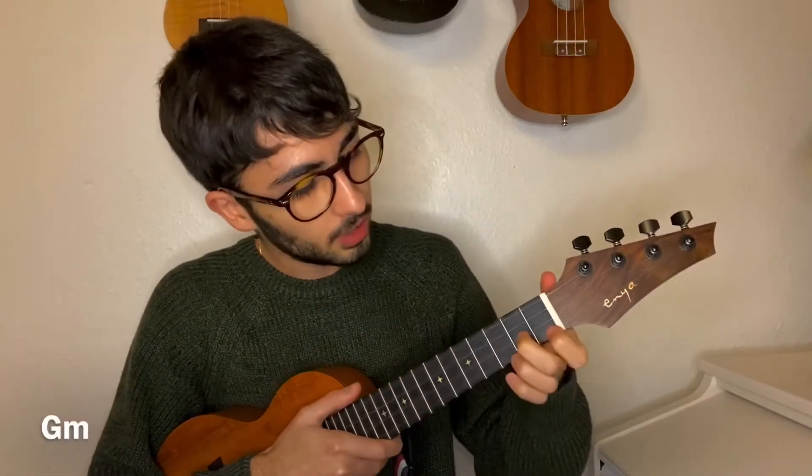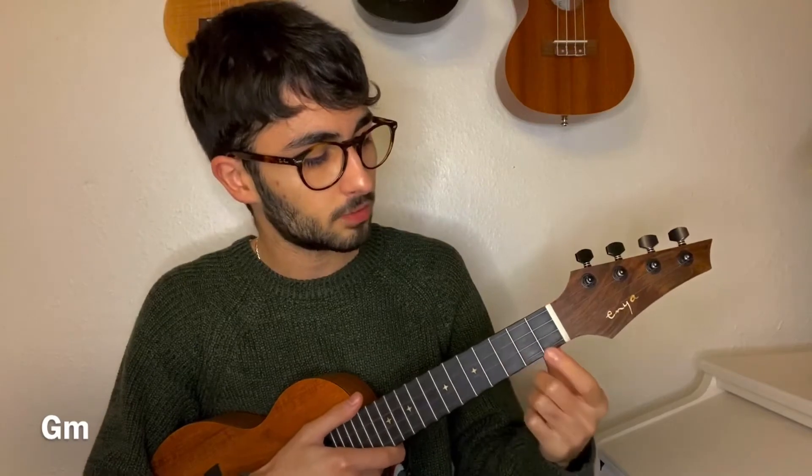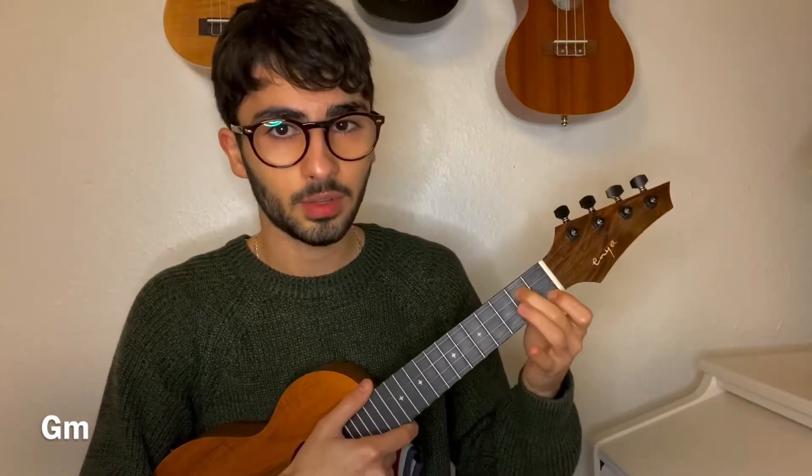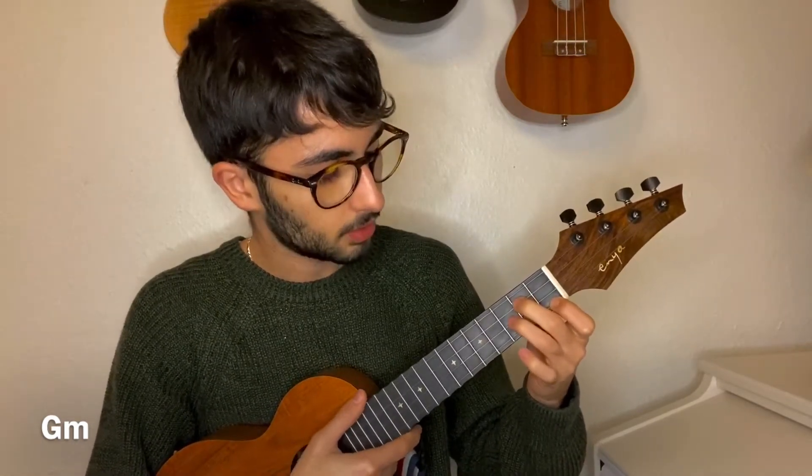So to play the G minor chord, you have to place your pointer finger on the first fret of the fourth string, your middle finger on the second fret of the second string, and your ring finger on the third fret of the third string.